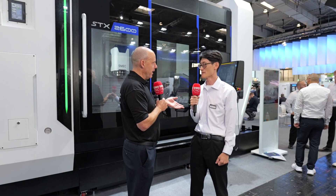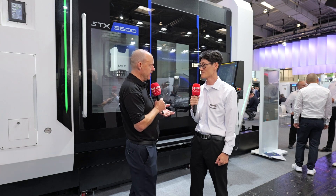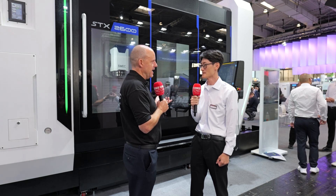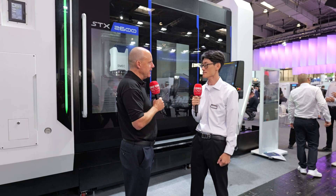What stands this machine apart in your opinion? There's a lot of multitasking technology available in the marketplace. Are there any differences that Schmeck have really focused on to make the machine a little different?